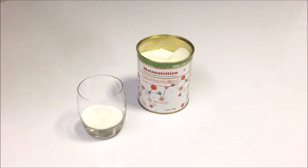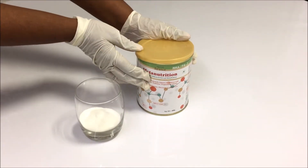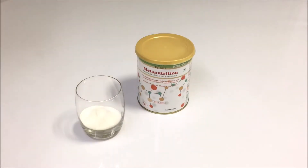Once you have used the powder, make sure that you close the lid tightly or transfer the contents into an airtight container.